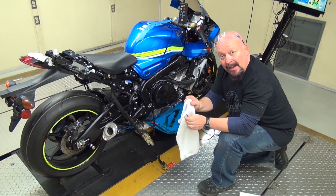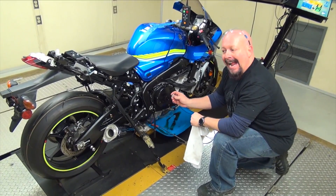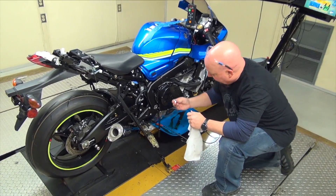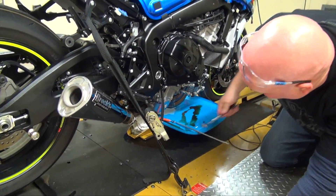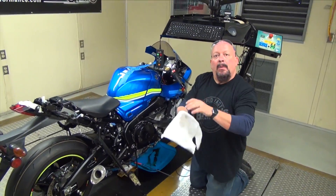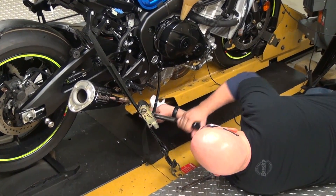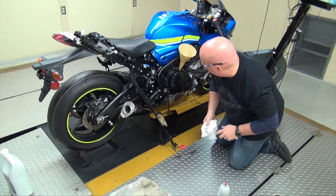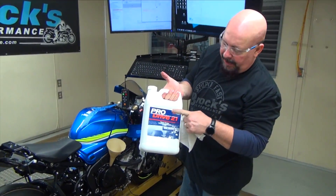Another thing when it comes to drain plugs — they're either out or they're installed and tight enough not to come loose. So I'm going to go get my torque wrench. I'm going to put this oil plug back in and make sure that it is plenty tight. We'll double check that with the torque wrench. 17 foot pounds. Get ready to put the oil in here.